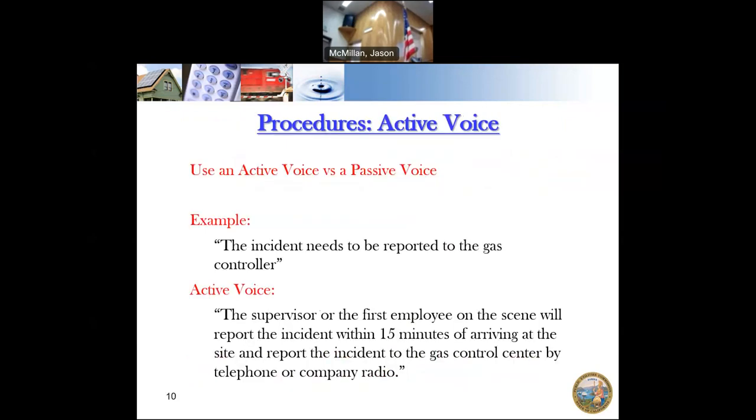We like to see active voice versus passive voice. Passive voice says what is done to the pipeline — for example, 'the incident needs to be reported' or 'the pipeline must be inspected.' Those are passive — something is going to happen, but it doesn't specify who should be doing it. Active voice gives responsibility to somebody. For example: 'the supervisor or first employee on the scene will report the incident within 15 minutes of arriving, by telephone or radio.' That tells you who is doing it, what is happening, and how they're doing it.